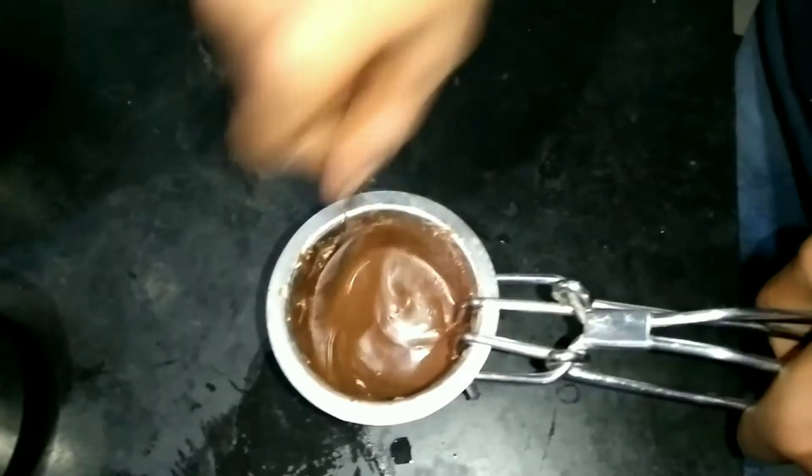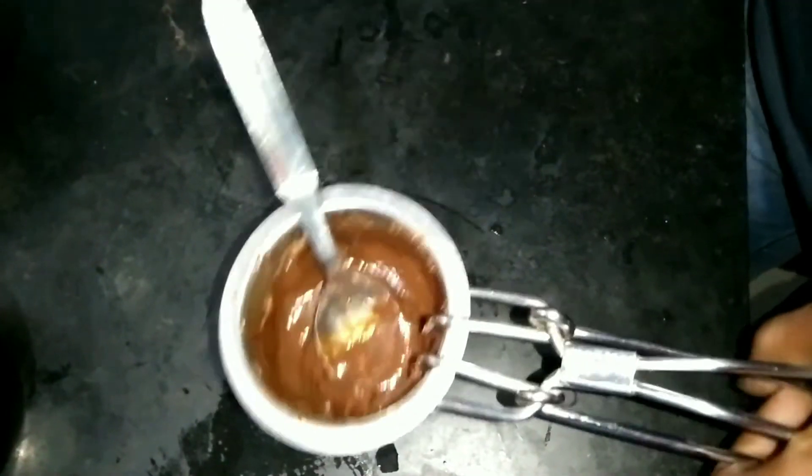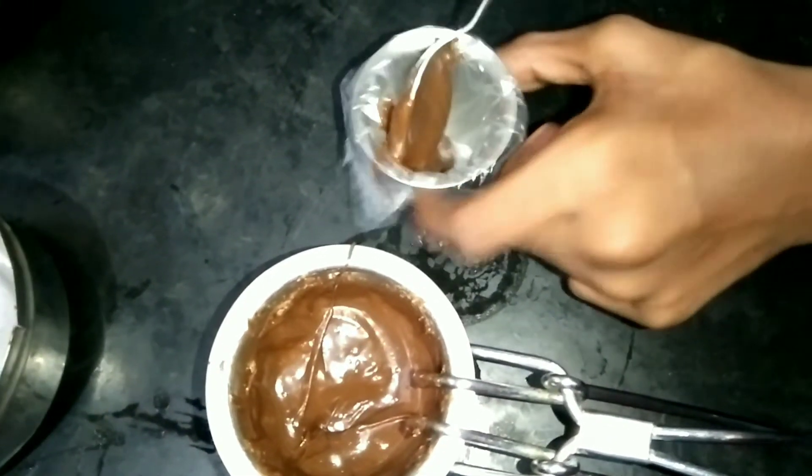I will add a glass. I'll add it to the cup and add chocolate in the cover. Now let's add chocolate in this place. It will be very creamy and melt.